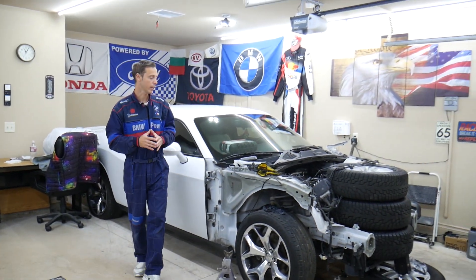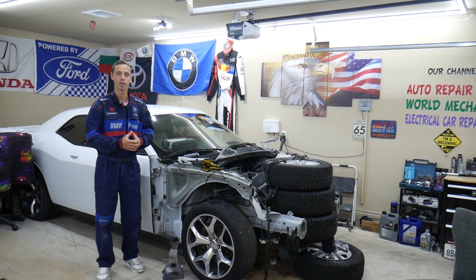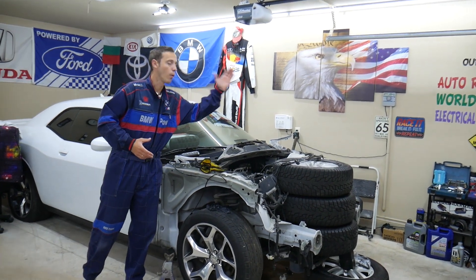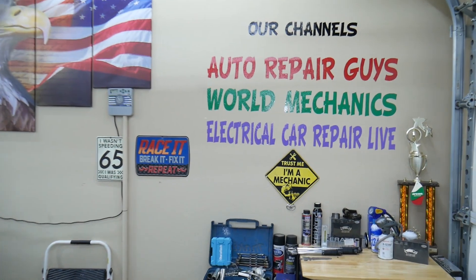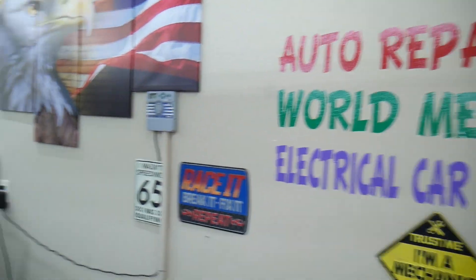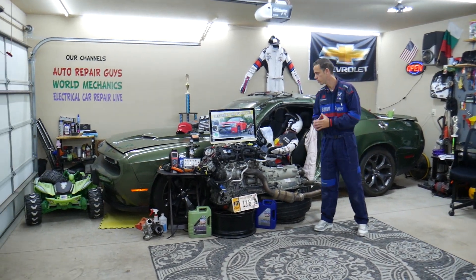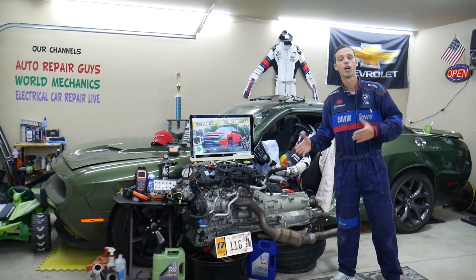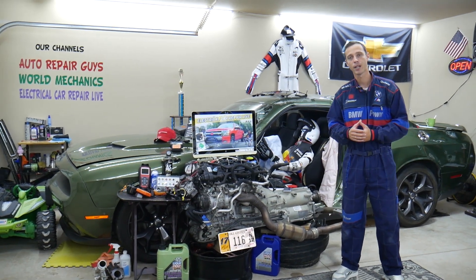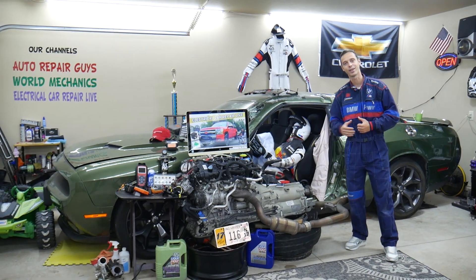We make videos constantly here at the garage. We take things apart — engines, transmissions, bodywork, a little bit of everything. We have more than 12,000 free repair videos on our channels that can save you thousands of dollars in future repairs. Please check it out. If you need to buy any parts, tools, special fuses, or anything like that at a really good price with quick shipping, we'll share the links in the description of the video below.